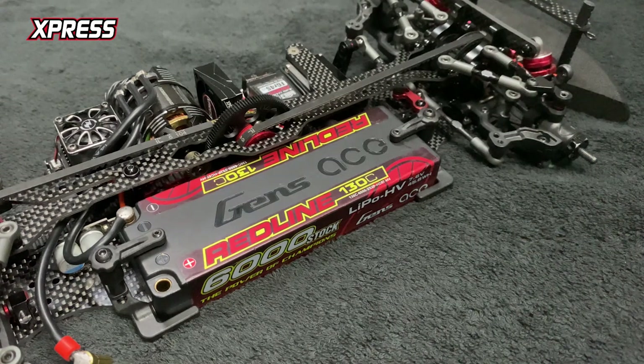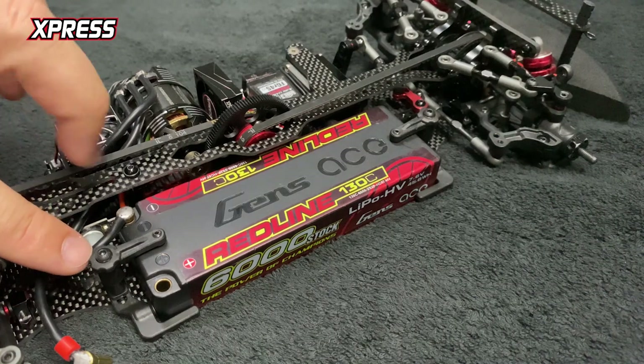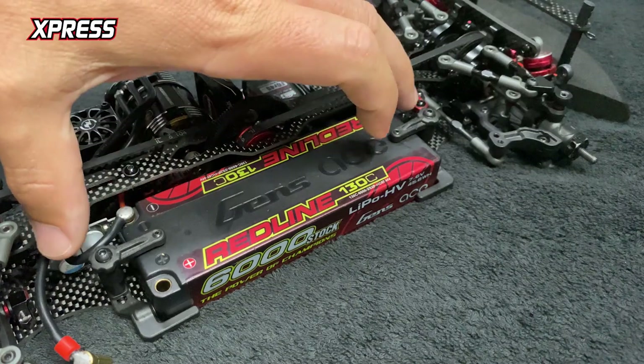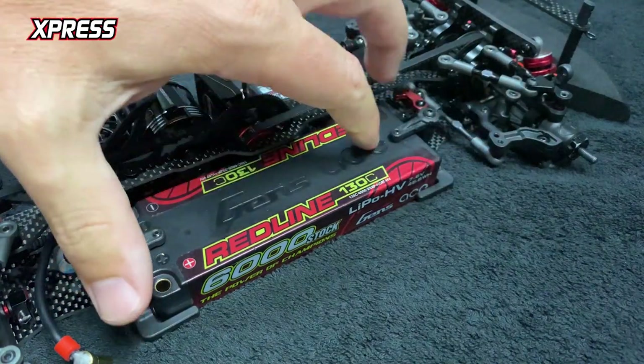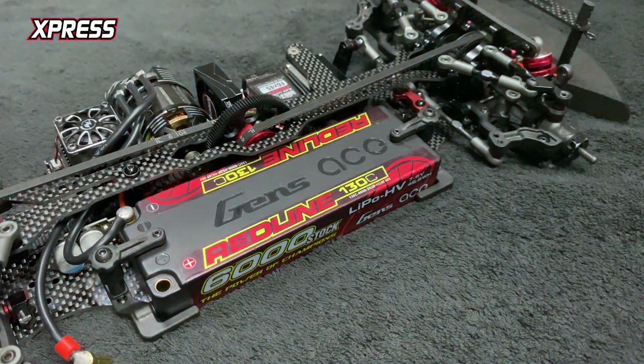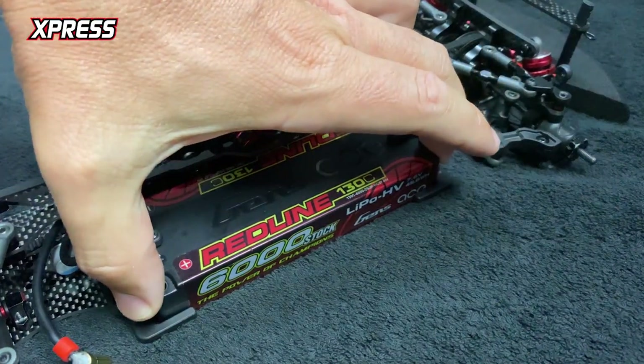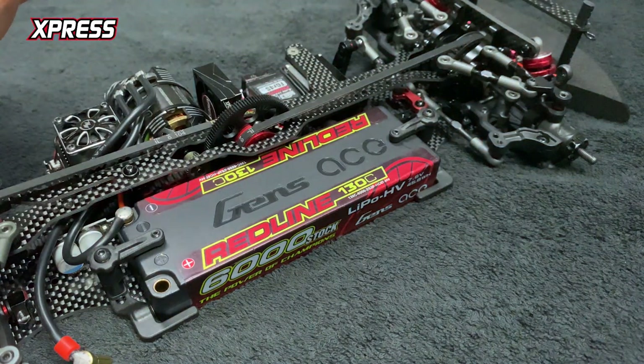Absolutely loving it. The adjustments it has are the grub screws in each holder here to allow for any sort of vertical movement you might want to adjust out. You've also got screws at each end of the holder so you can adjust the forward and reverse play.